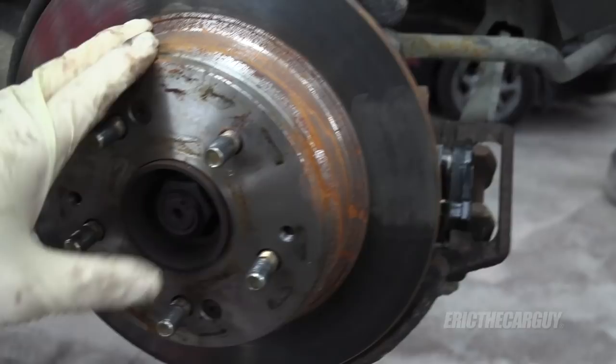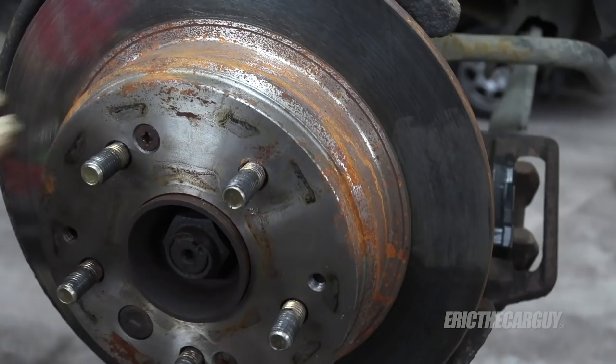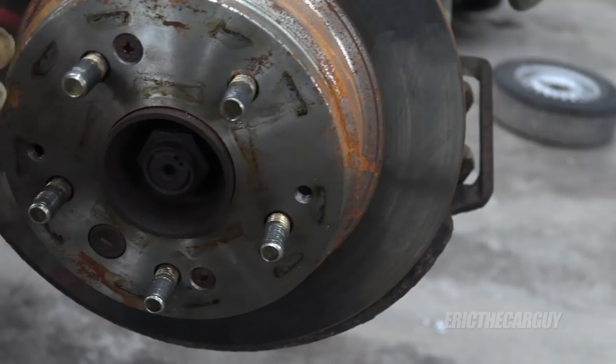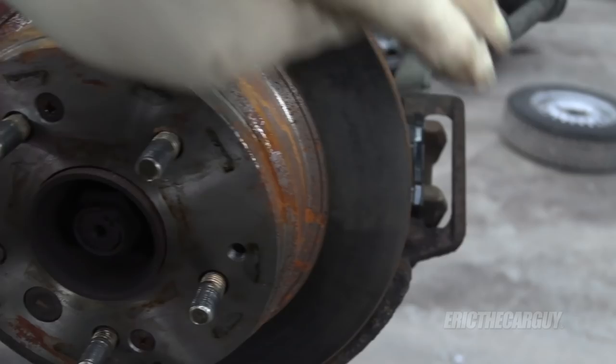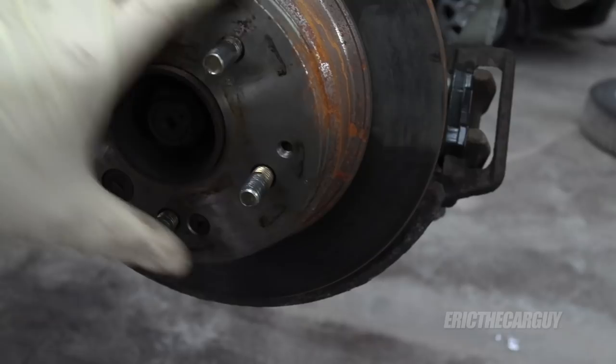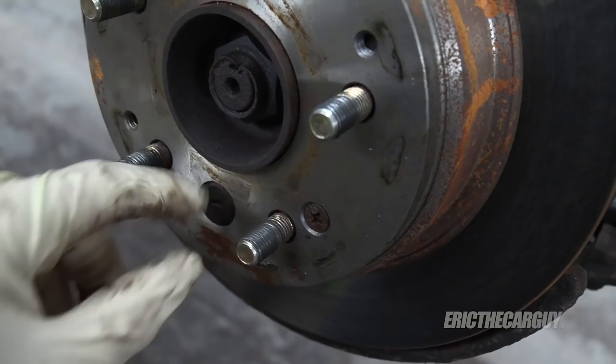With the caliper out of the way we can remove the rotor. The most challenging thing on Hondas is removing the rotor screws. My favorite tool these days is the shake and brake — it works with my air hammer and they come apart very easily. You don't have to reinstall them since the wheel holds the rotor, but I prefer to. If the rotor gets stuck, you want to back off the adjustment by removing this rubber plug.